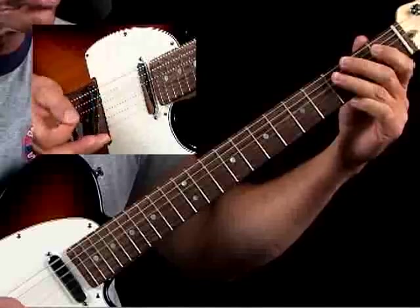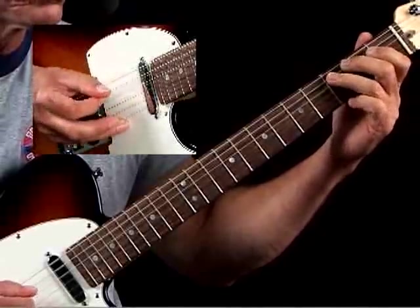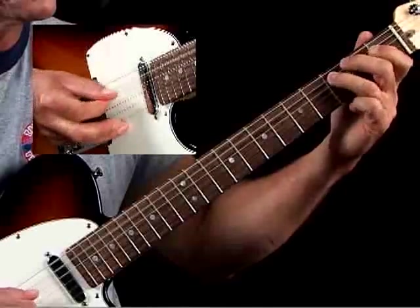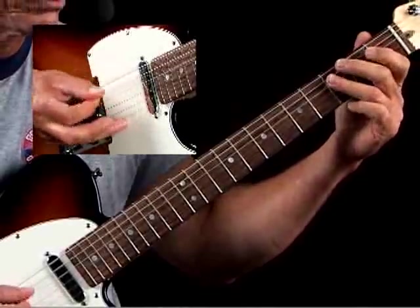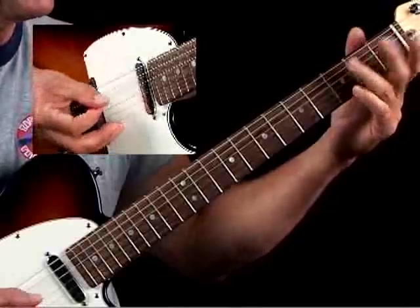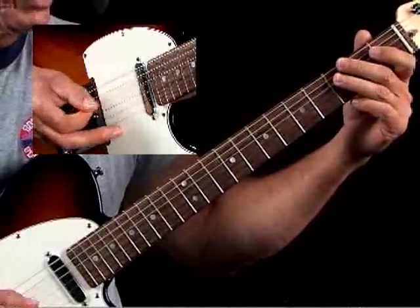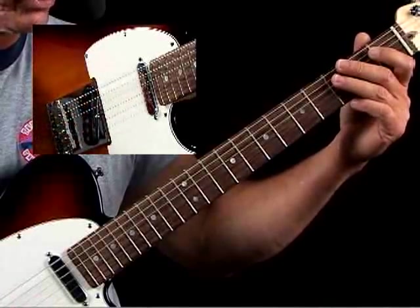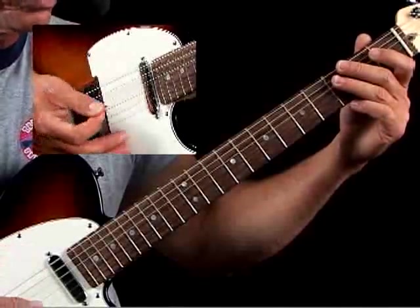Then you have this little X in here — this is a cool thing. You can have a lot of different approaches on that. Those chicken picking dead notes are great to stick in at various points, and I encourage you to experiment with that in different spots in this lick.